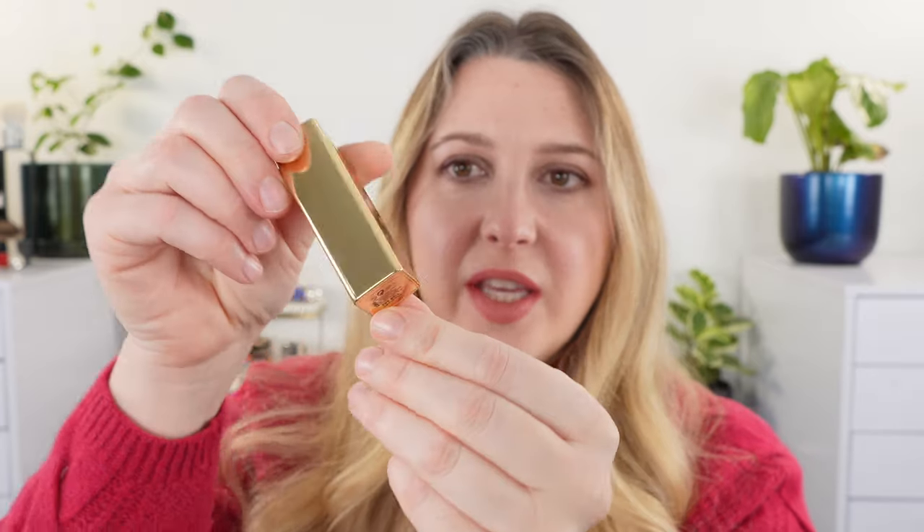Hello and welcome. My name is Lexi Jong and here I like to talk about luxury makeup. Today we're taking a look at the new Hourglass lipsticks, and let's start off with the packaging.